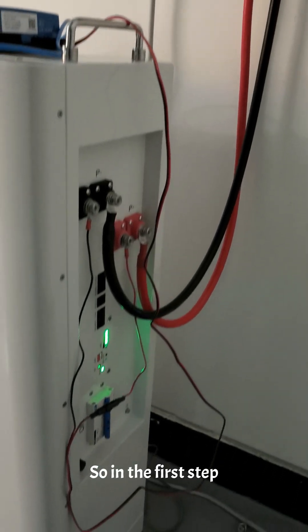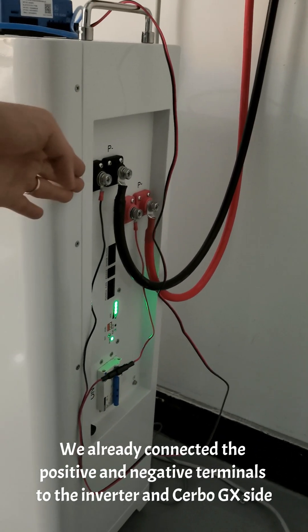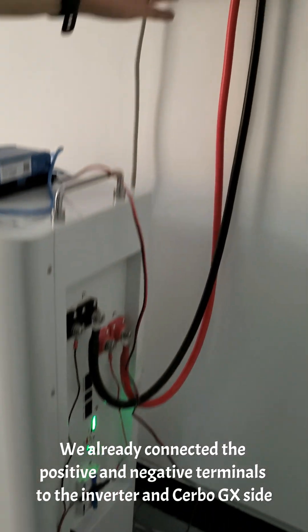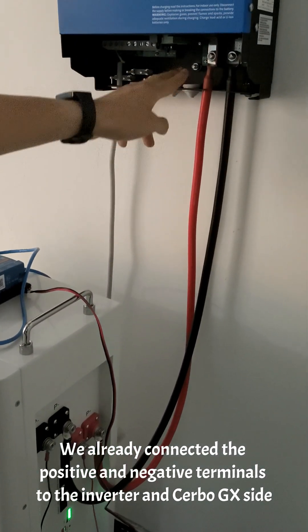In the first step, we are ready to connect the positive and negative terminals to the inverter and Cerbo GX side.